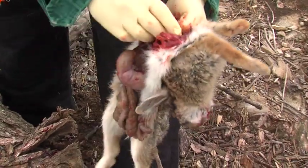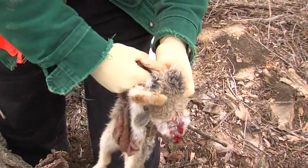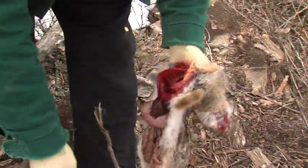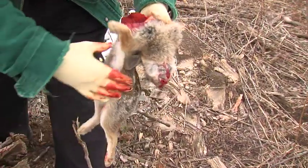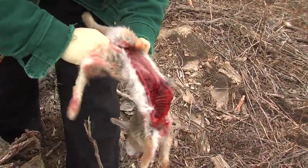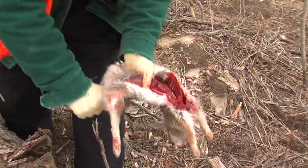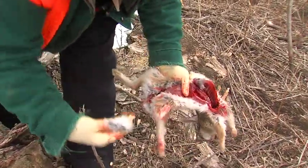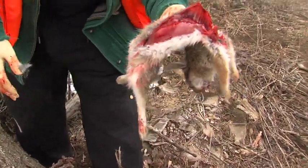Now I want to open him all the way up and remove the internal materials. This is a chance to see what they've been eating and whether it's male or female. There's why you want to wear gloves. Now I've basically got a clean rabbit.